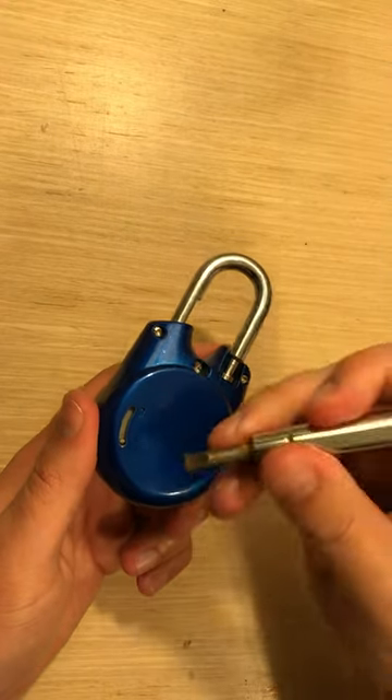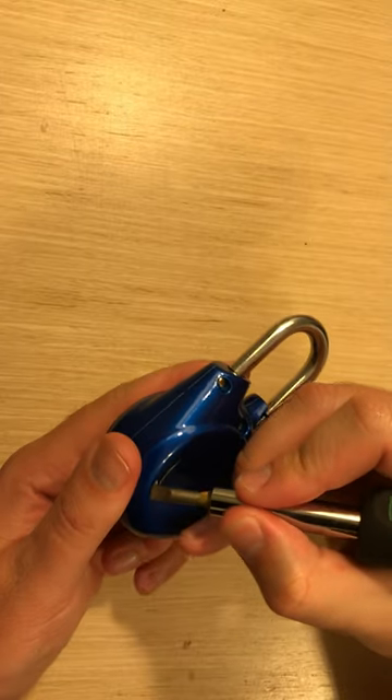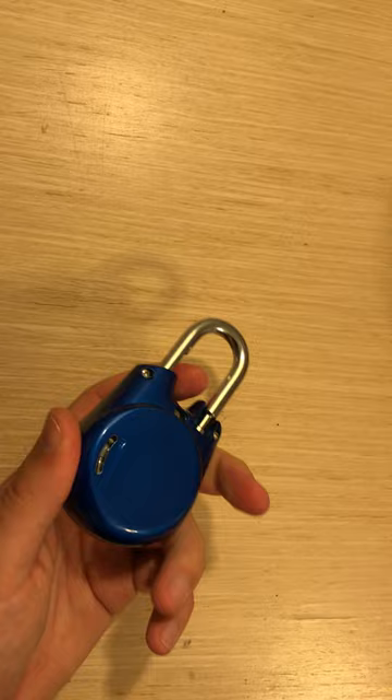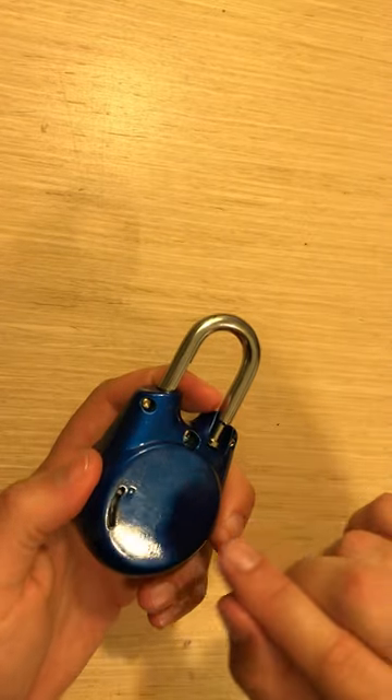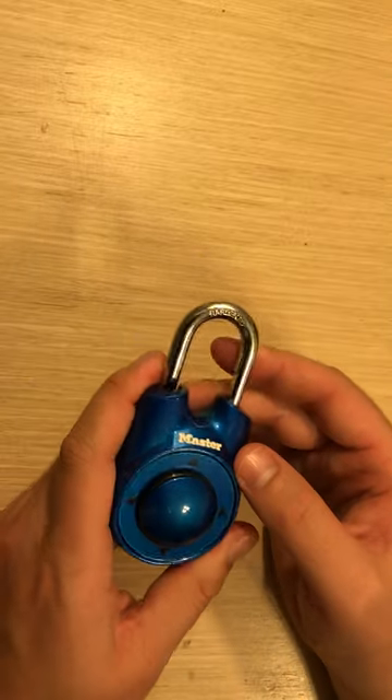To reset it, you're going to take a screwdriver or a pen or pencil and you're going to move the little gray piece so that it's at the top. It is a little difficult — just use a little extra strength. Then you're going to turn your lock back over.